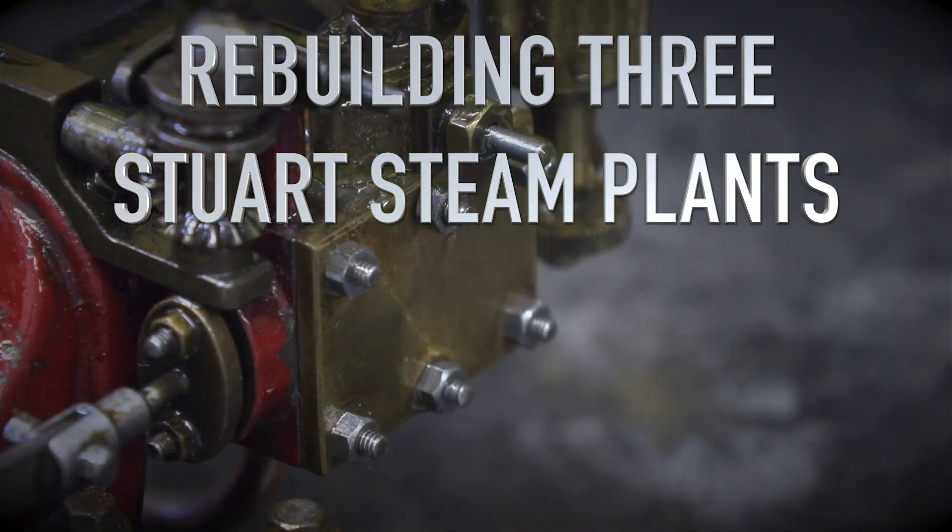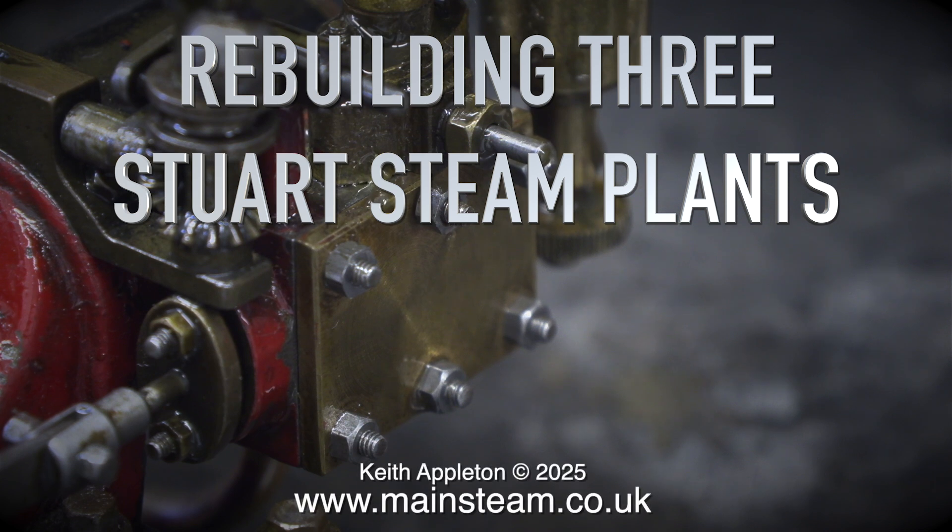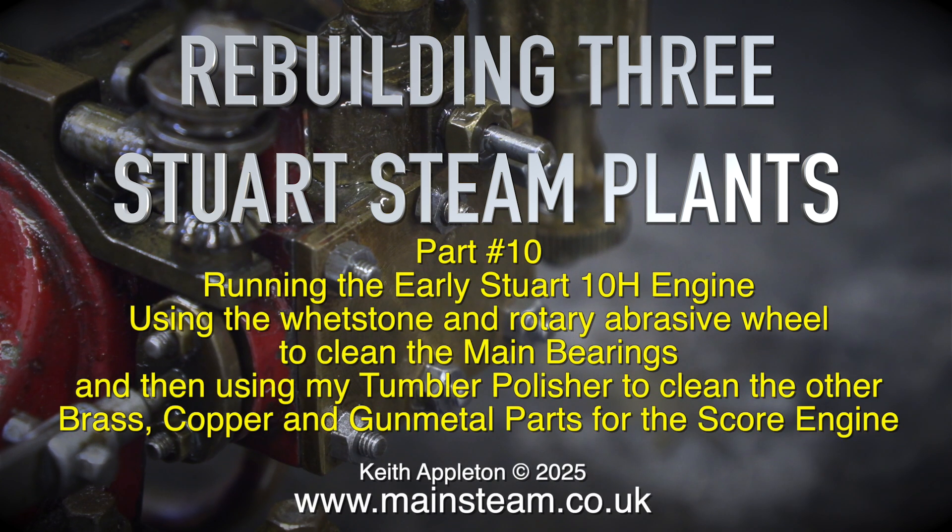Rebuilding 3 Stuart Steam Plants, Part 10: running the early Stuart 10H engine, using the whetstone and rotary abrasive wheel to clean the main bearings, and then using the tumbler polisher to clean the other brass, copper, and gunmetal parts for the engine.